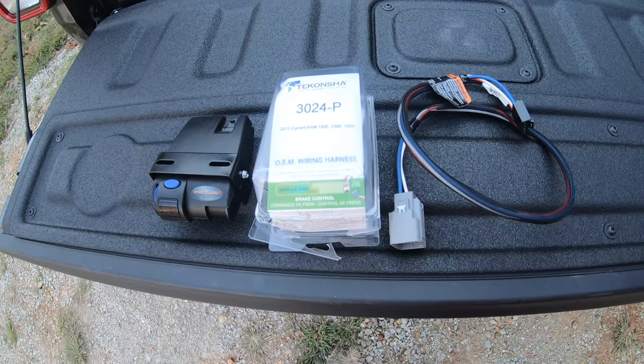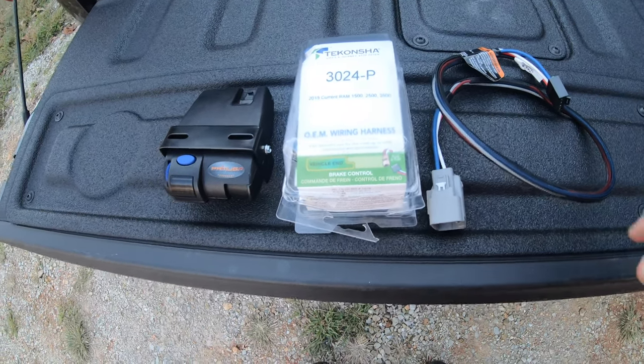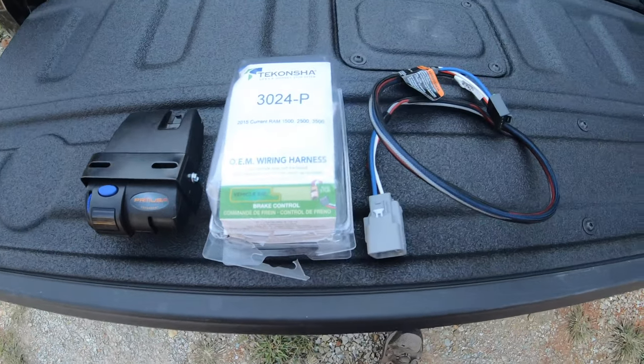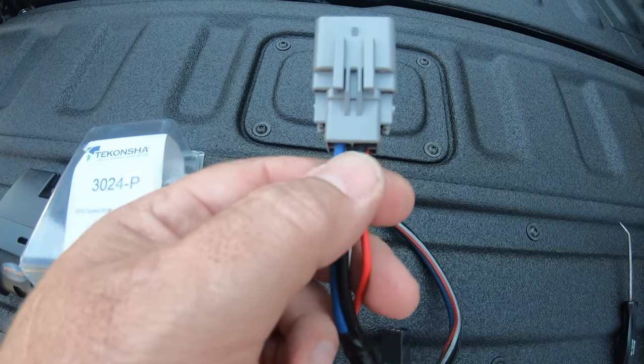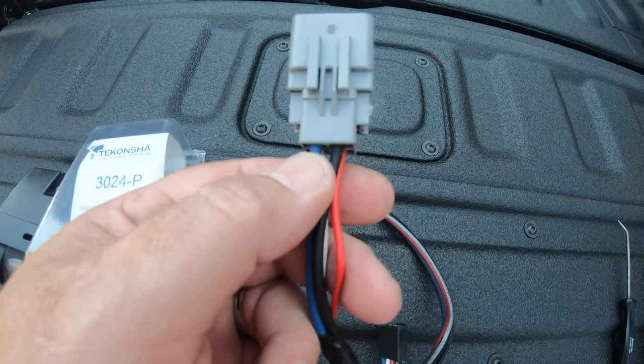The actual one that will be out for the Gladiators is model number 3073-P. This is a 3024-P, but it will still work. The only difference is in the plug — these two wires are swapped. I actually already swapped these: you swap the blue and the black.